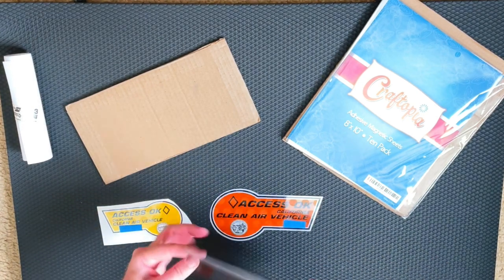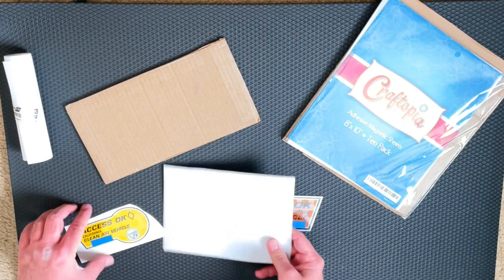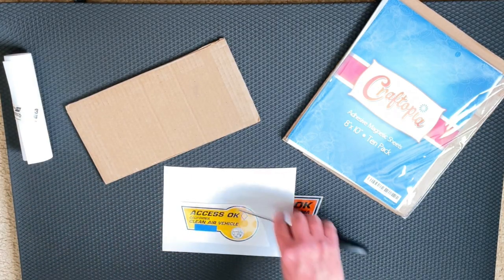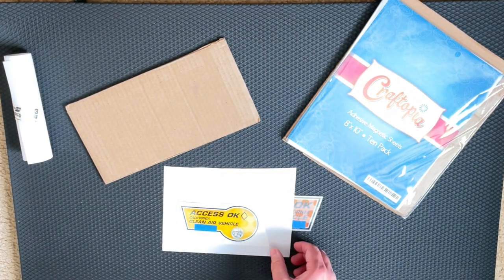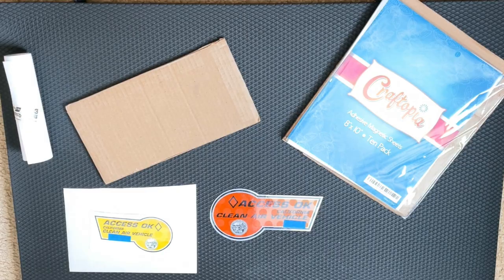Basically, you take the magnet part — this side is the magnet, this is the adhesive part. You take the sticker, peel off the white backing, put the sticker on there, and cut to fit. That solution works great, especially if you don't use the carpool lane all the time and don't want this ugly sticker on your car. You just slap it on when you need it. I know you're supposed to use four, but if you're putting it next to the license plate, the sticker is licensed to the car and you've got the paperwork in the glove compartment. Don't take my word for it though — I've had no problems, but just a little disclaimer.